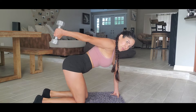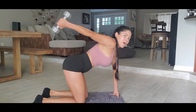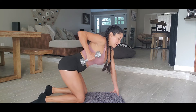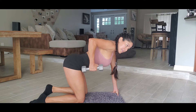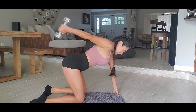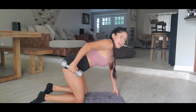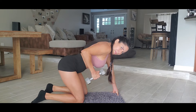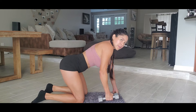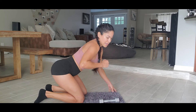One, two, three, four, five, six, seven, eight, nine, ten — five more: one, two, three, four, and five. Okay, so we are gonna do the other side.